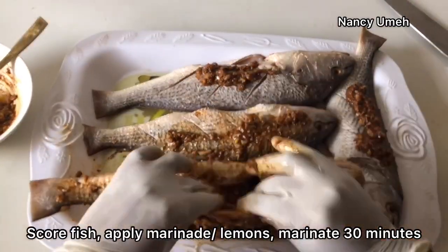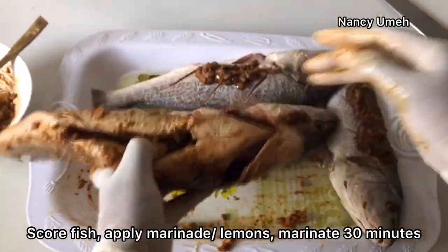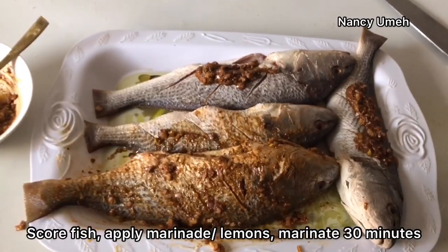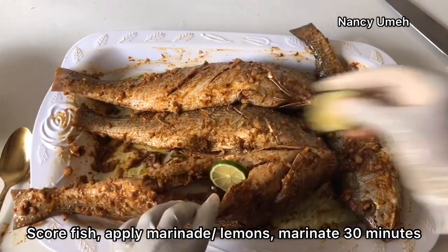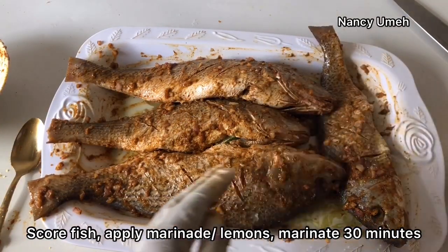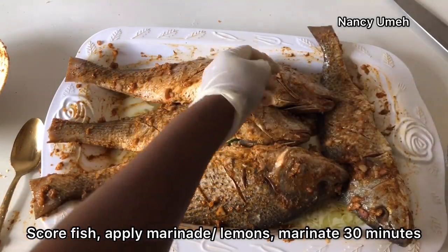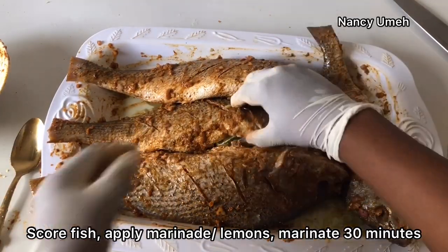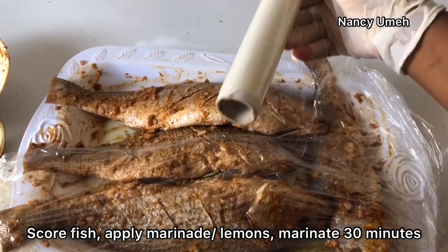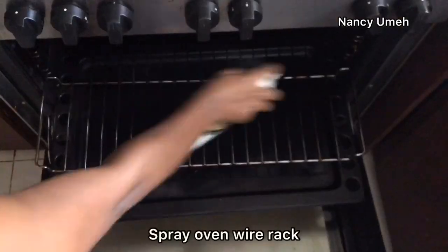Some people eat the head of the fish, so you can apply the marinade to the head as well. I was having four guests that day, so that's why I'm preparing many fishes. Slice your lemon into thin slices and then put some in the stomach and the head of the fish - it makes it very nice and fresh. It gives you this citrus freshness that is very important when eating fish so you don't get nauseated. Marinate this for about 30 minutes - not too long because the bouillon has some salt.